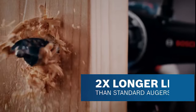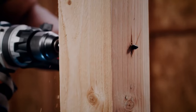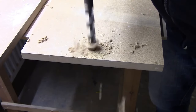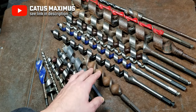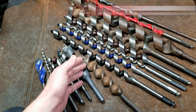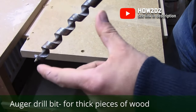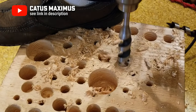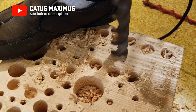Auger bits and twist drill bits are also common for drilling holes in wood. Auger bits have a sharp point at the tip that helps for precise drilling and creates a smoother hole than a spade bit. Auger bits are designed to drill deeper than other bits. Lengths are typically 17 inches and can go from 6 inches all the way to 31 inches. Diameters range from 3/8 to 1 inch, so drilling holes for plumbing or electrical work and boring deep holes are good examples of why that extra length comes in handy. The spiral shape clears the waste from the borehole.